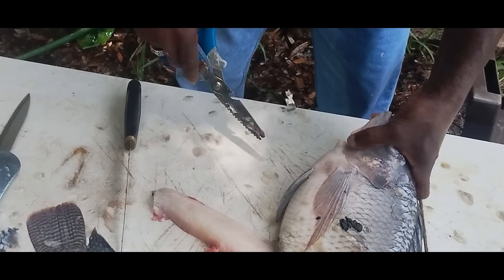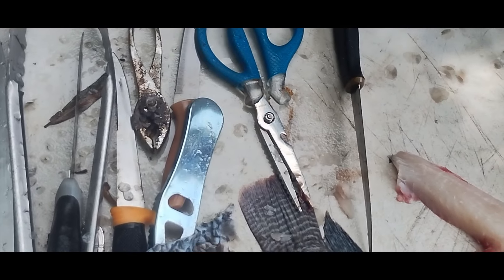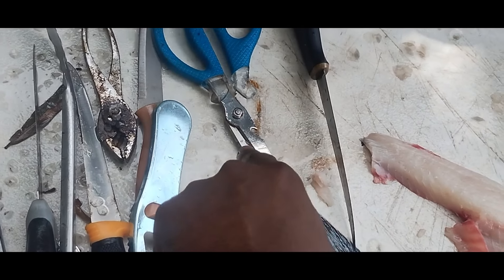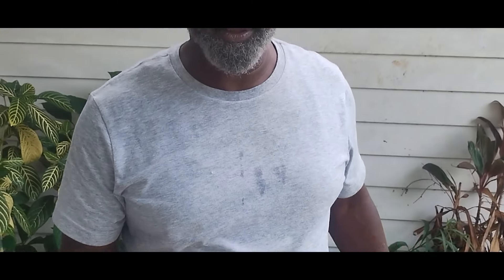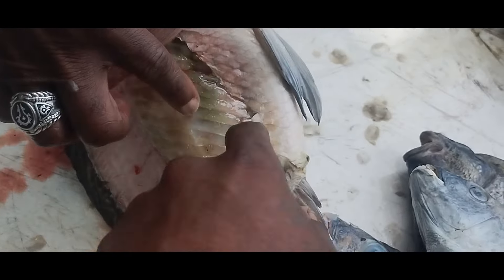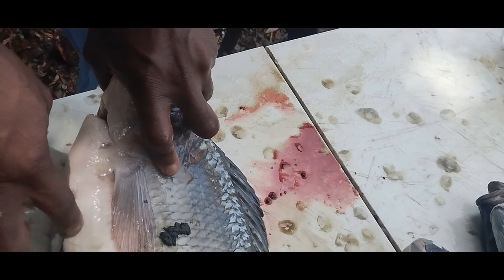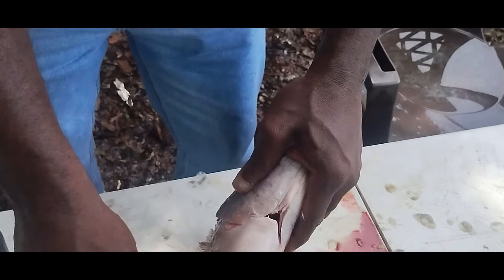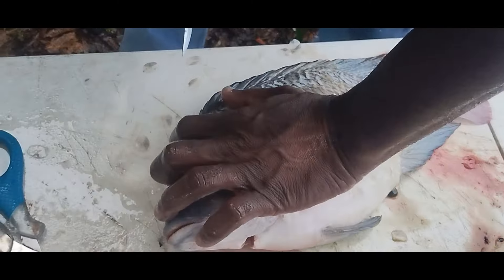Uncle P is going to give us another lesson right here. What are them right there in your hand — just regular scissors? No — these are actually for cutting fish, these are fish scissors. What he's going to do is take this piece here off. Some people eat that — that's the throat, and that's the best part. Ladies and gentlemen, put in the comment section: Uncle Pete, show us how to do it. Come on Uncle Pete, let's get it off there.